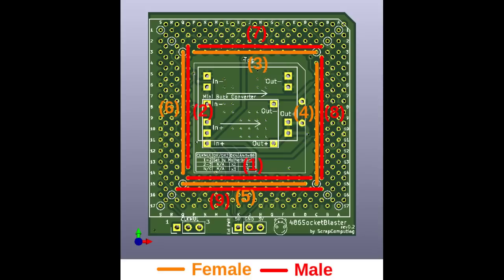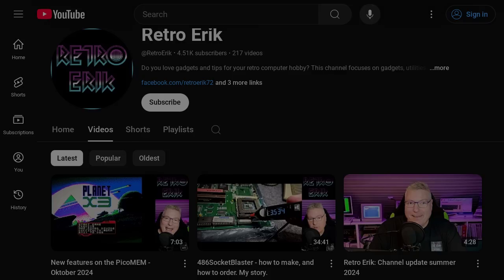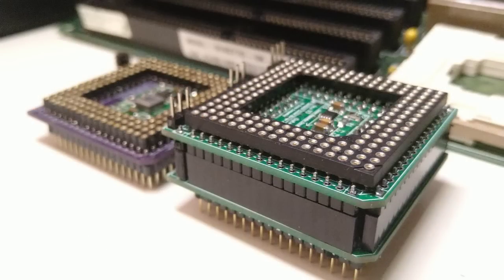I got feedback from several people, including Eric from the RetroMatic channel, sharing their experience with building one and pointing out the high failure rate. So I decided to redesign the adapter with ease of assembly in mind and came up with this sandwich design.